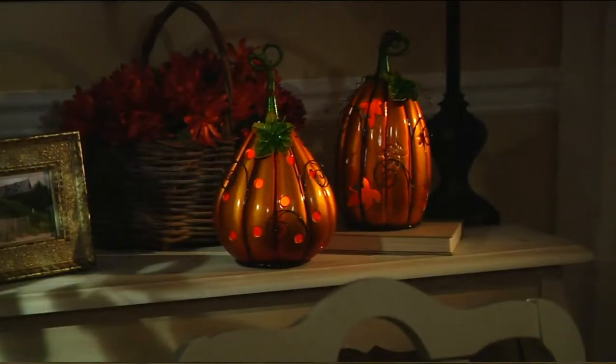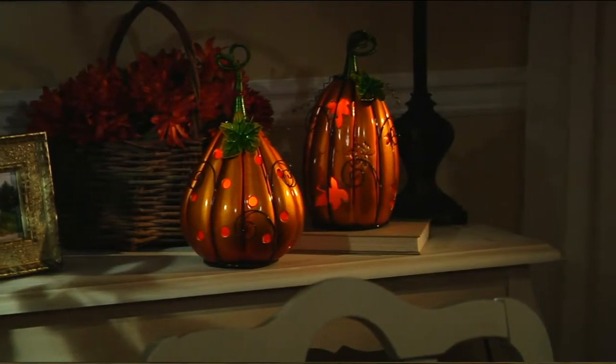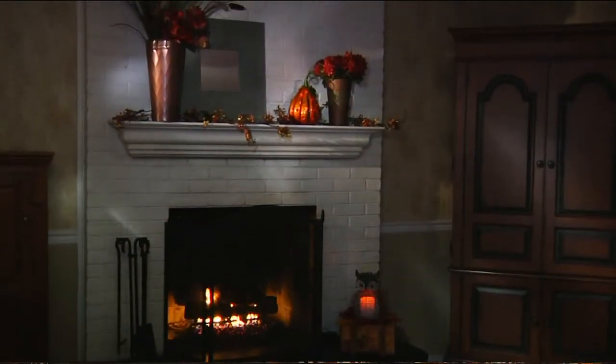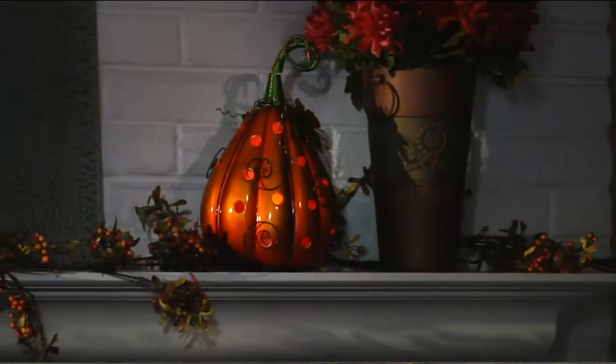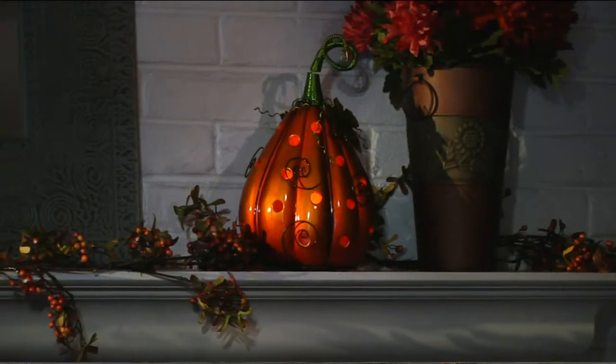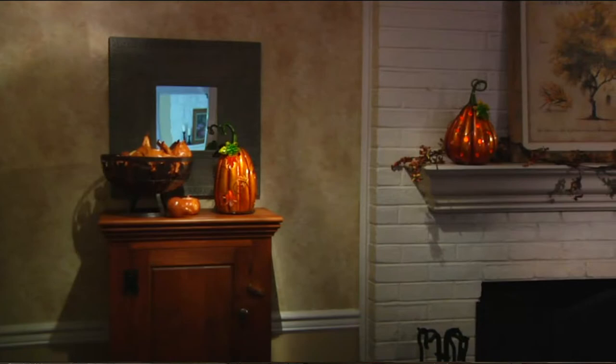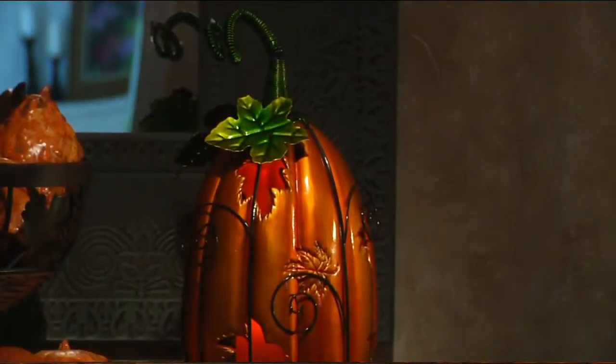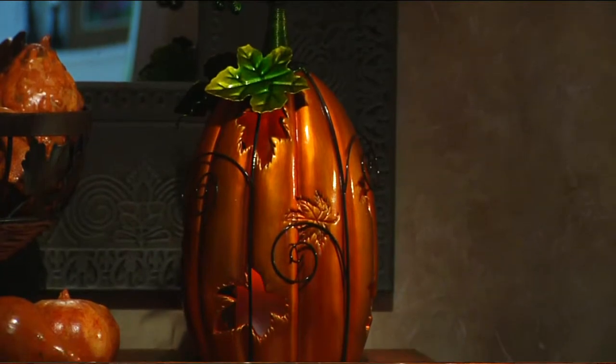Perfect addition to your harvest collection. It's the pumpkin luminary with the flameless candle and timer, all built in. Another customer top rated item, but I love the clearance price — less than $20 to get this substantial look home. We've got so many great features to show you about this, but $19.78.